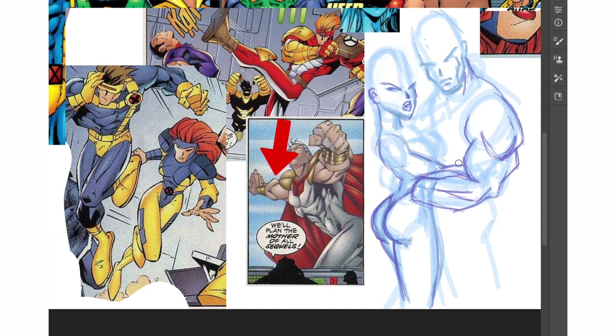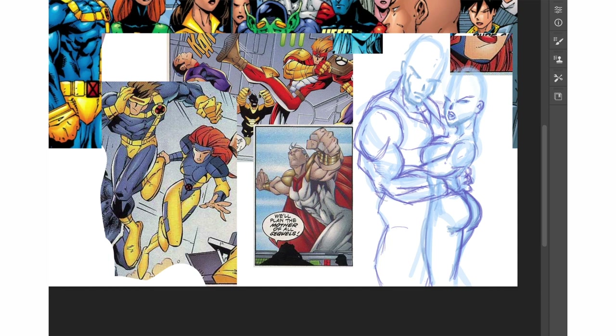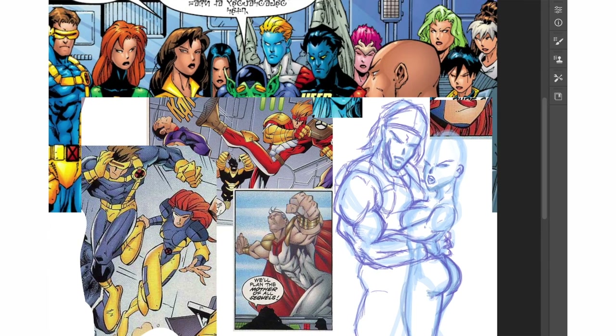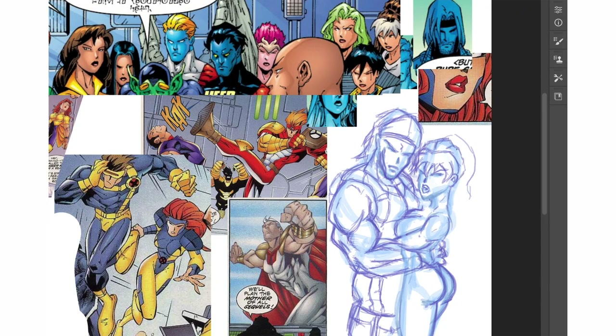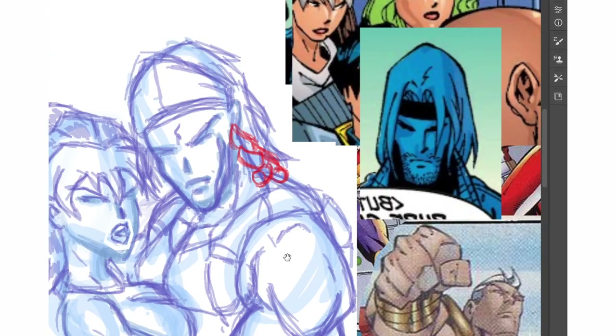Using those soft diamond shapes in the muscles. Keep flipping it to get a fresh view. Let's give Gambit a bandana and pouches — why not? It is the 90s. Sharp hair. And those Joe Mad hands.